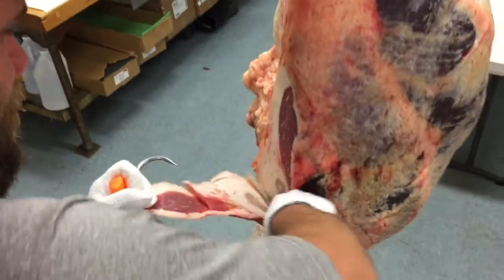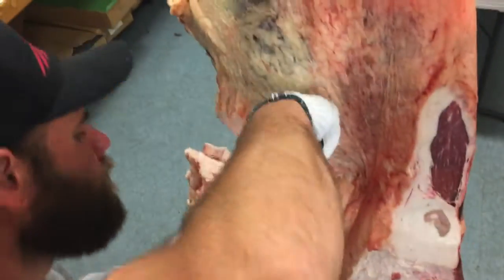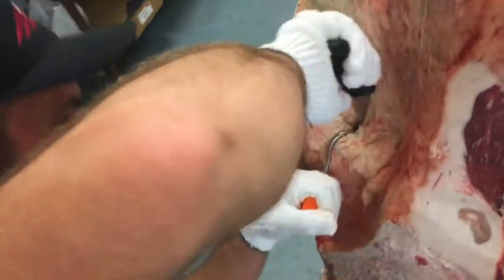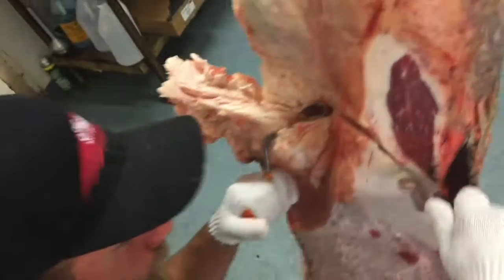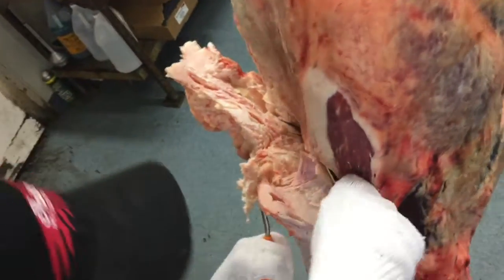Now Cory is going to use his knife to carve out a guide of the tri-tip roast, which he's going to extract later. Here Cory is using his knife skills to cut away at some of this fat and expose the backside of the flank section.